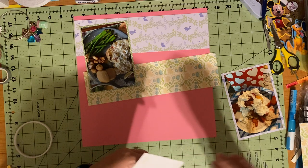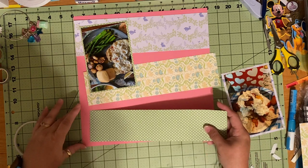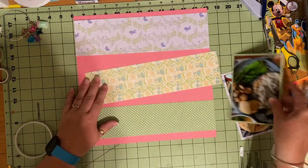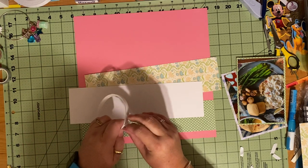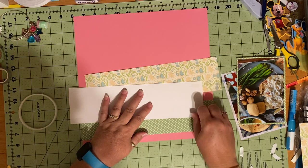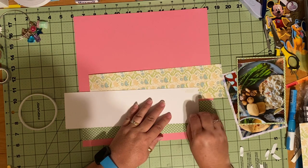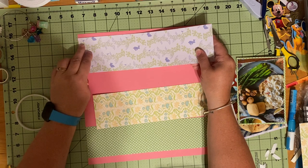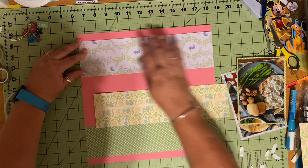Let me see if I can get this done quickly, because I would love to show you all how easy it can be to make a layout and use up your stash — and end up with a great layout in the end. It doesn't have to be hard. It doesn't have to be complicated. There's just so many different ways that you can scrapbook, and I think I get myself psyched out. I've had some scrapper's block over the last few weeks especially.